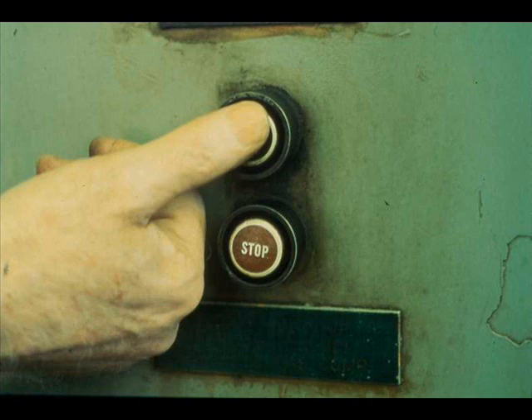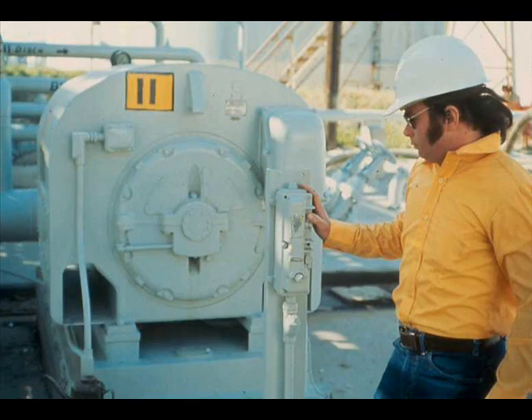You can increase your effectiveness by learning to operate your unit's AC motor safely and efficiently. A good place to begin is with starting. To start most of your motors, you need only push the start button at a local or remote station.